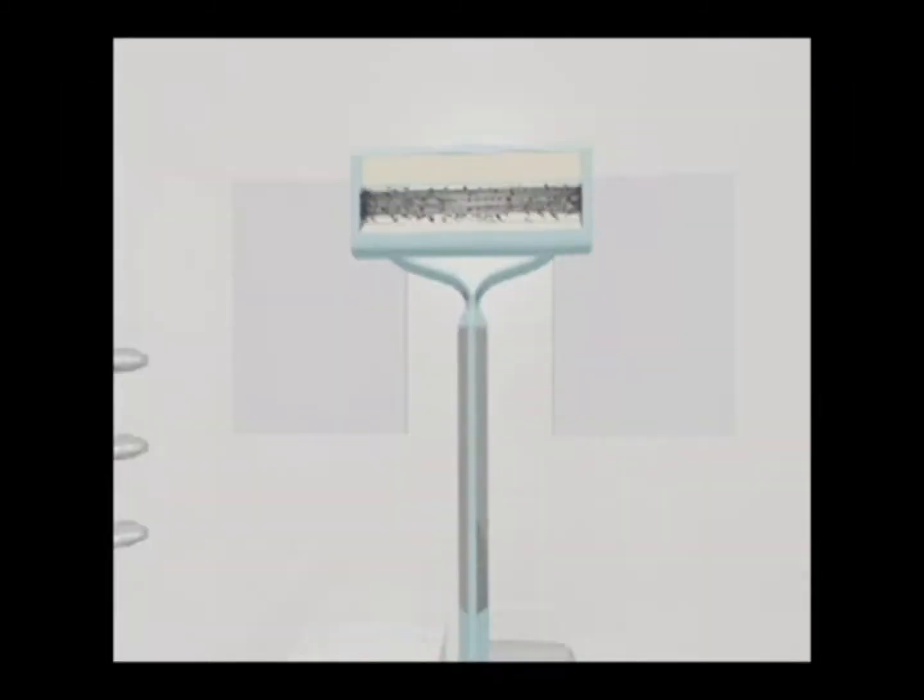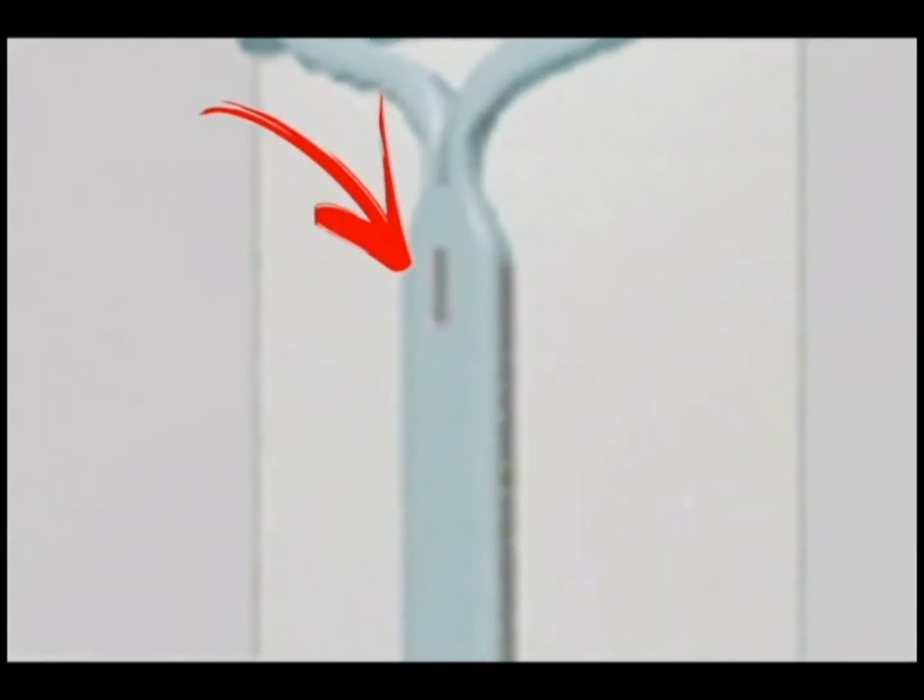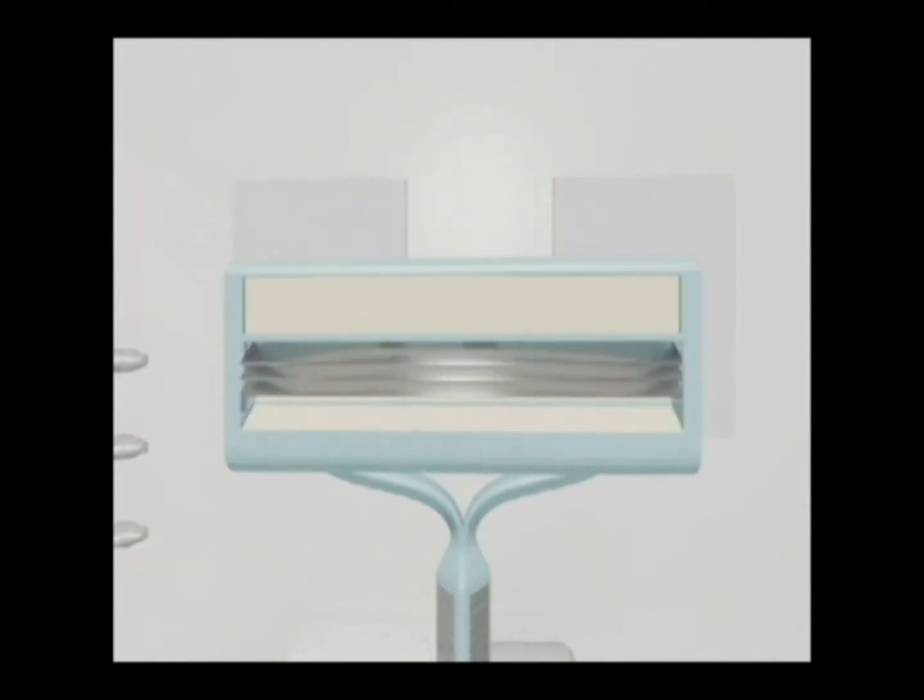The way the function works is: first, you push the button on the handle and hold it. When you hold it, the blade separates. Once separated, water can easily clear out all the hairs and debris without tapping on the sink. This is what makes my razor different from every other brand out in the market right now.